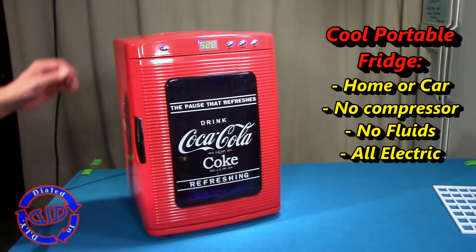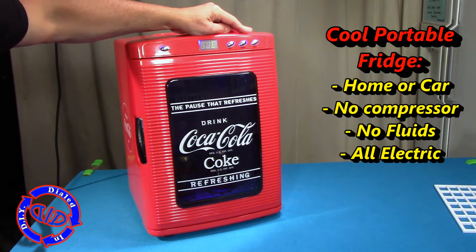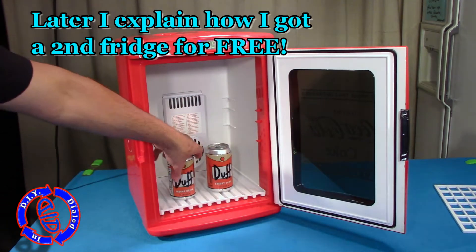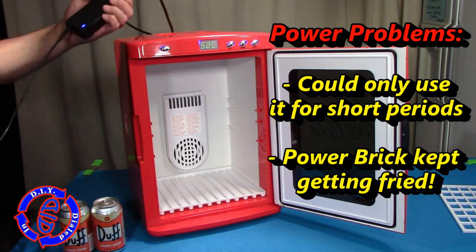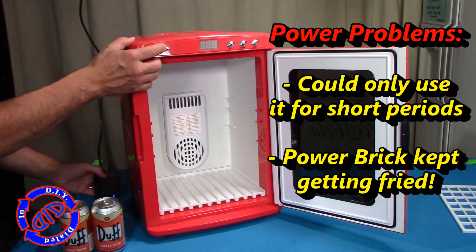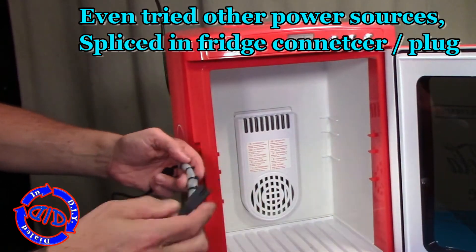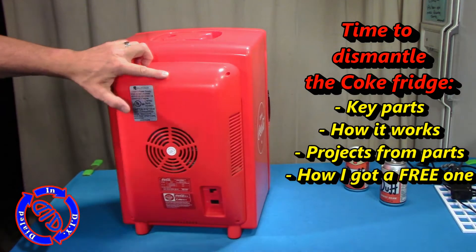I'm going to rip it apart for fun, education, and looking for a way to get parts for other projects. This fully electric refrigerator has no fluids, no compressor, and it is great for the car on the go or just about anywhere else. I'm also going to explain later in the video how I got a second one for free. Stick with me because you're going to get to see some really cool parts, and at the very end of the video, I'm going to explain a little bit of the science behind why this works as well as it does for the purpose it was intended for.